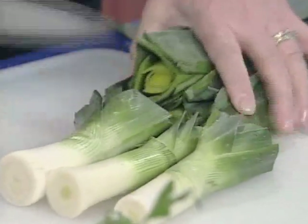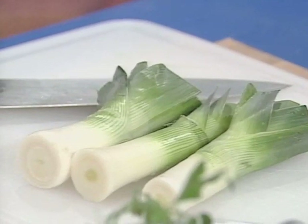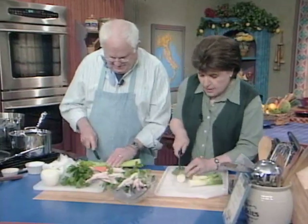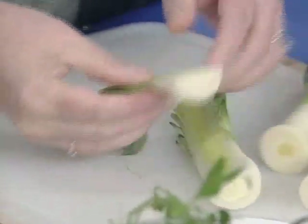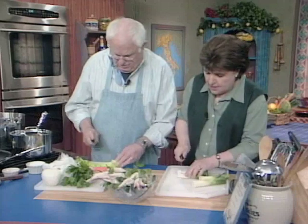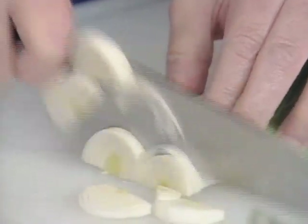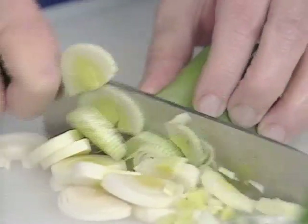I cut this part off, leaving a little bit of green because I like that look in my soup. Then you have to look down into these leeks — oh, they're clean, so we're in luck. You want to wash them and make sure that they're washed and clean. Then I just cut them up.